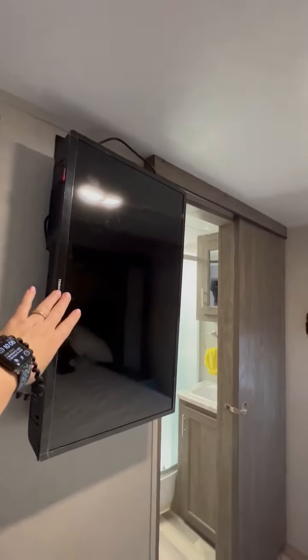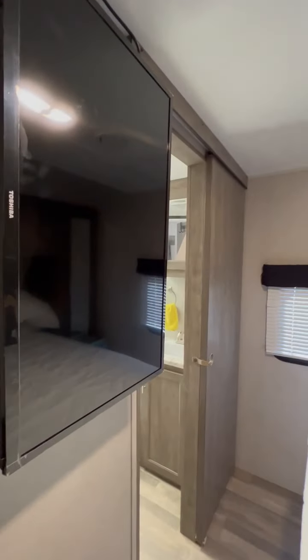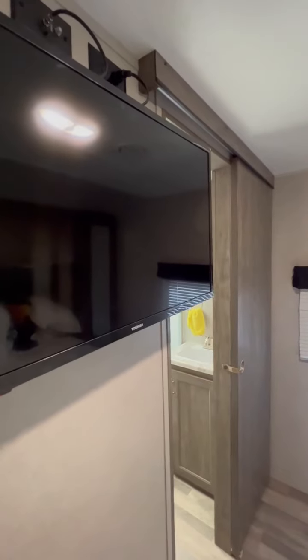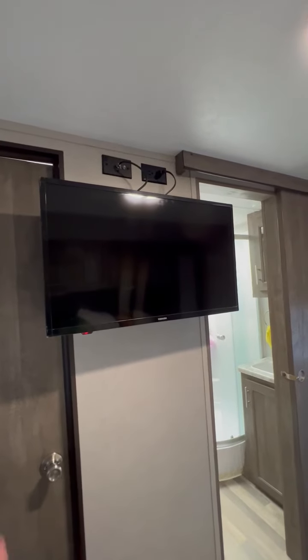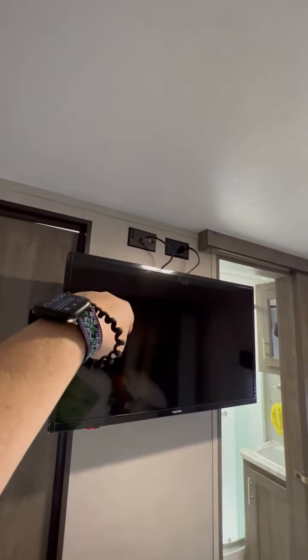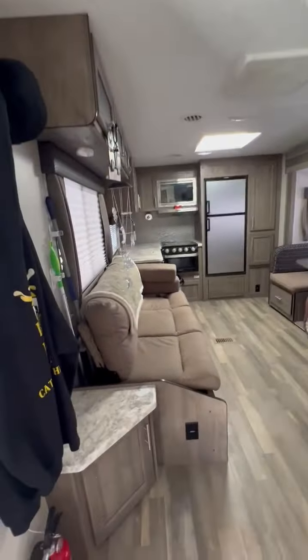We added a TV in the bedroom. It's on a 360-degree swivel mount so you can actually turn it and have a little privacy watching TV on your own. There's an additional outlet up there if you want to add a DVD player — we just use Chromecast in our bedroom. There's a cable hookup so you can watch live TV in here as well. The antenna is right there and we have really great signal — we've gotten signal in places we didn't think we would. The bedroom door goes out to the main area, which is nice for privacy.